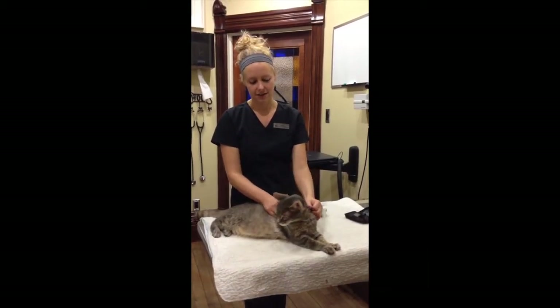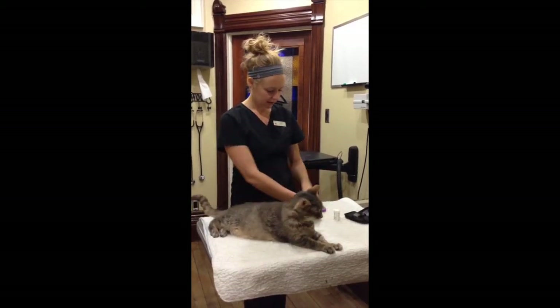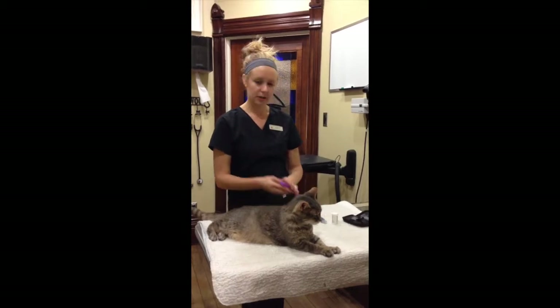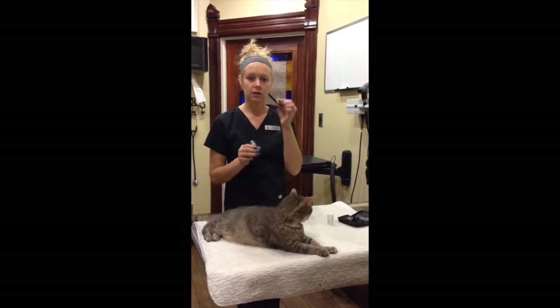This is Jackson, our diabetic clinic kitty, and he's going to help us out. First off, you want to make sure you have everything ready: your glucometer, your lancet, and your glucose sticks.